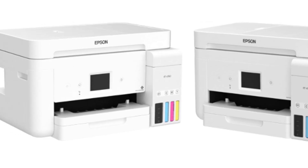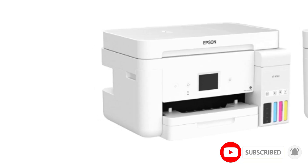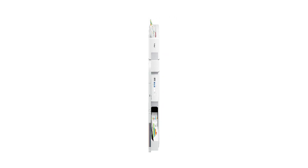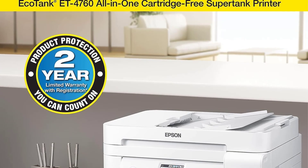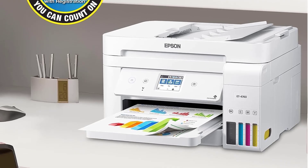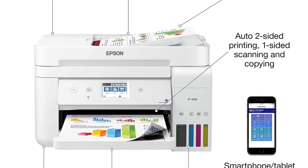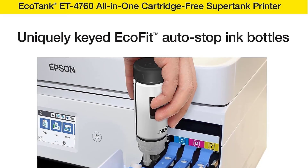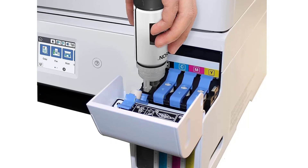One of the standout features of the EcoTank ET4760 is its cost-saving design. By using genuine Epson inks and replacement ink bottles, users can save up to 90% compared to traditional ink cartridges. With each replacement ink set — enough to print up to 7,500 pages in black and 6,000 pages in color — users can enjoy significant savings over time. This cartridge-free printing system also reduces waste, as one set of replacement bottles is equivalent to about 80 individual cartridges.